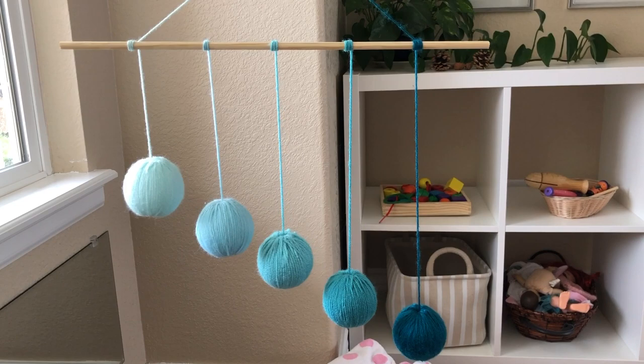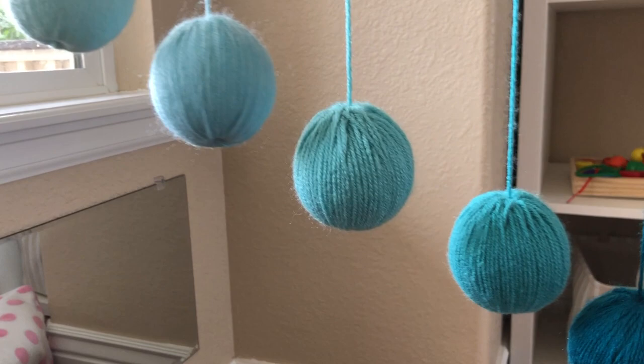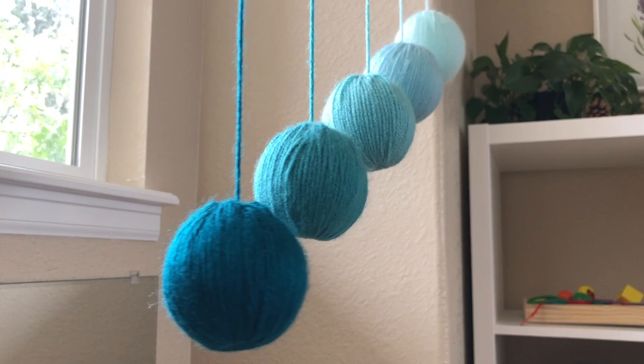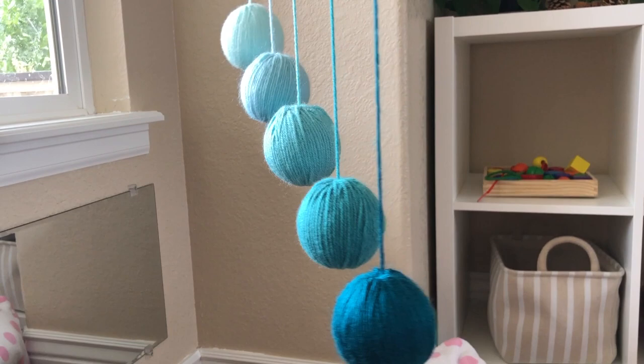The third mobile in the series of Montessori mobiles for babies is the beautiful Gobi mobile, intended for babies 7 to 10 weeks of age. This mobile consists of five styrofoam balls wrapped in embroidery thread or yarn in varying shades of color that differ from each other ever so slightly. The purpose of this mobile is to further refine the child's developing sense of sight by providing a slight change in tone from one ball to the next.